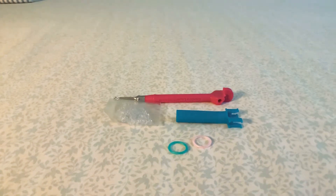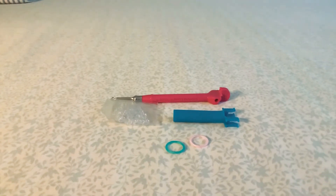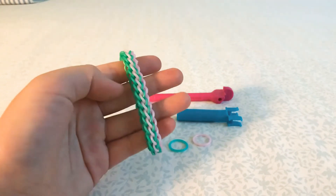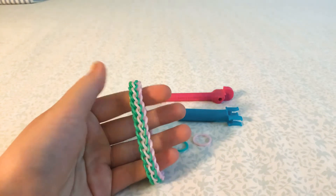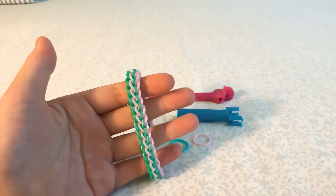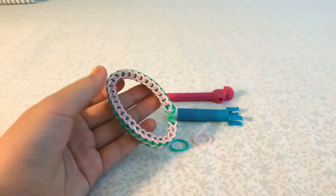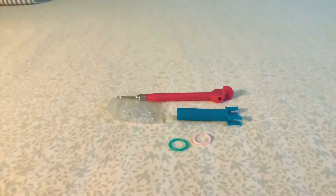Hello buddy, welcome back to my channel! In today's video I'm going to be showing you guys how to make this super cool frilly braid bracelet — it looks very similar to a French braid. Here I used gold, mint, and pink diamond. This is the other side, and today I'm going to show you guys how to make it.